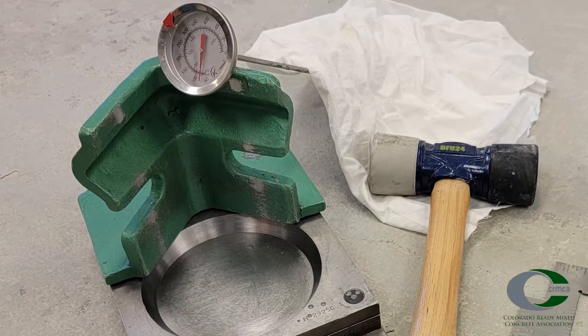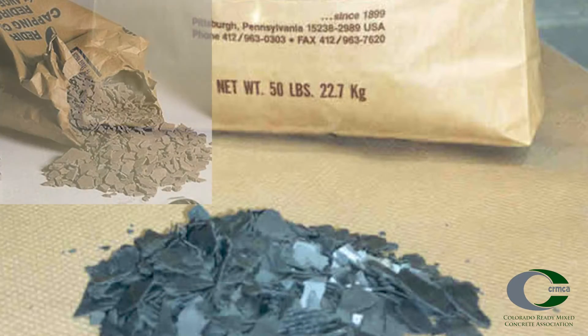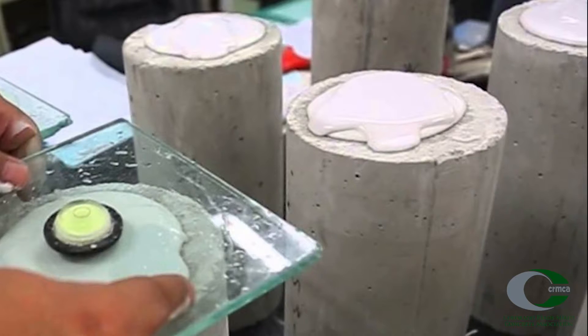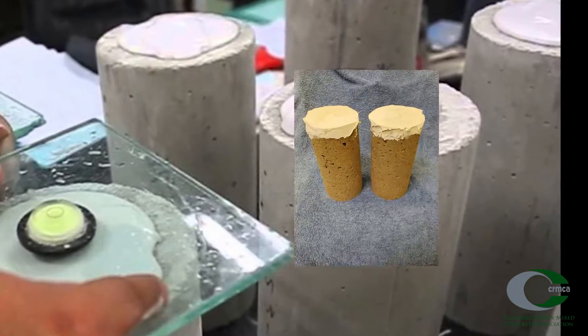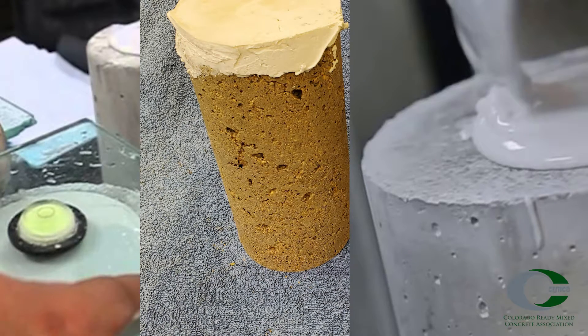We're going to go through just the procedures for sulfur capping, so the procedures for the other methods should be reviewed through the standard. Before capping, be sure the appropriate equipment is available for the capping method being performed. Capping materials should meet qualification testing as noted in C-617, Section 5, and verified every three months. Neat cement can be used on freshly cast specimens after initial set in two to four hours, while gypsum is typically used for high-strength specimens. As a reminder, make sure that the ASTM standards you look up on the web are up to date, typically within the last two years or so.